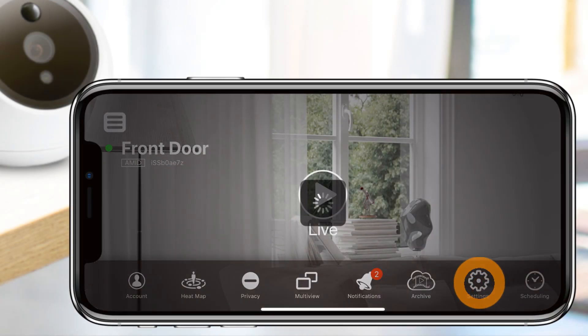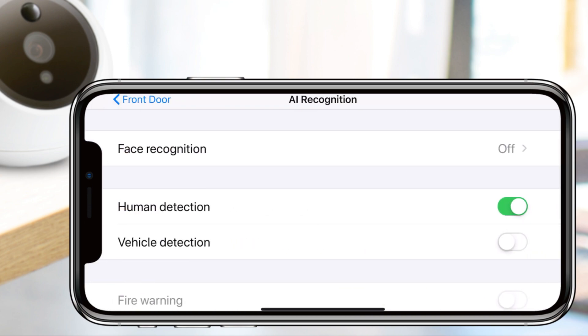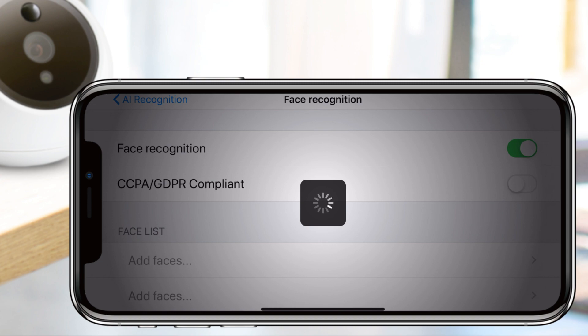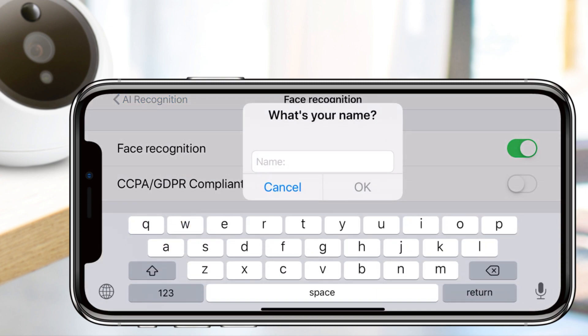To activate this feature, go into settings, tap on AI recognition located under Amarillo features, and turn on face recognition. Underneath that you will find the face list where you can start adding faces of the people that you wish the camera to recognize.